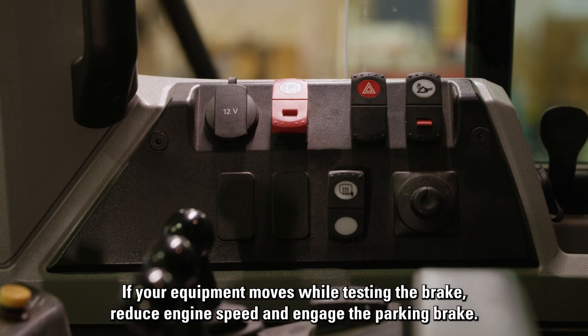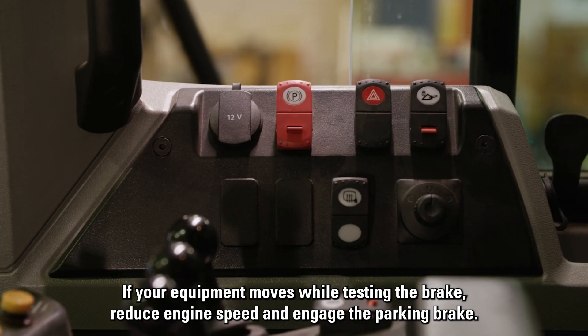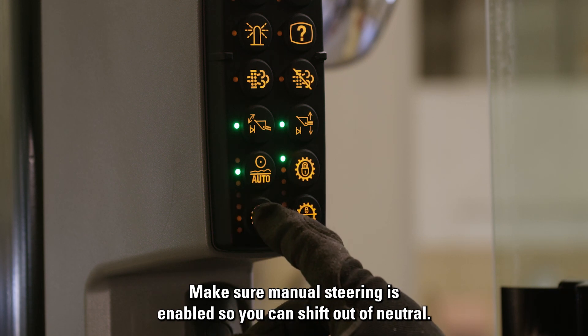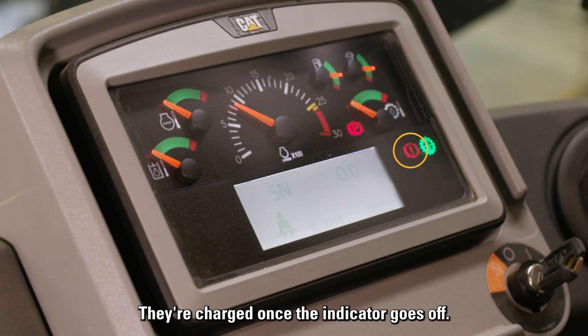If your equipment moves while testing the brake, reduce engine speed and engage the parking brake. Make sure manual steering is enabled so you can shift out of neutral. Now run at low idle to charge the service brake accumulators. They're charged once the indicator goes off.